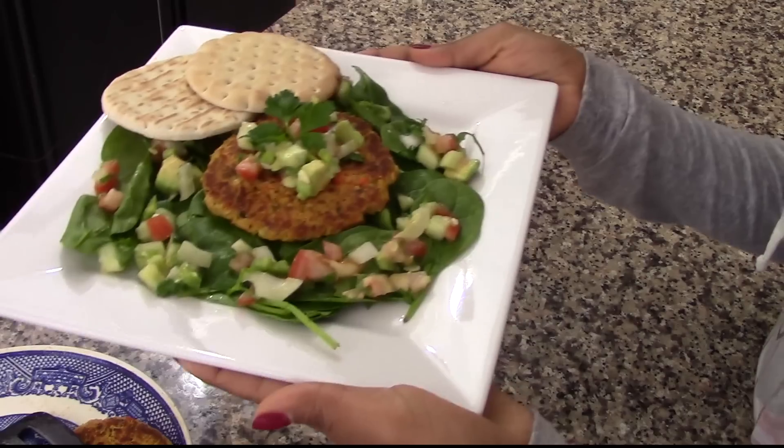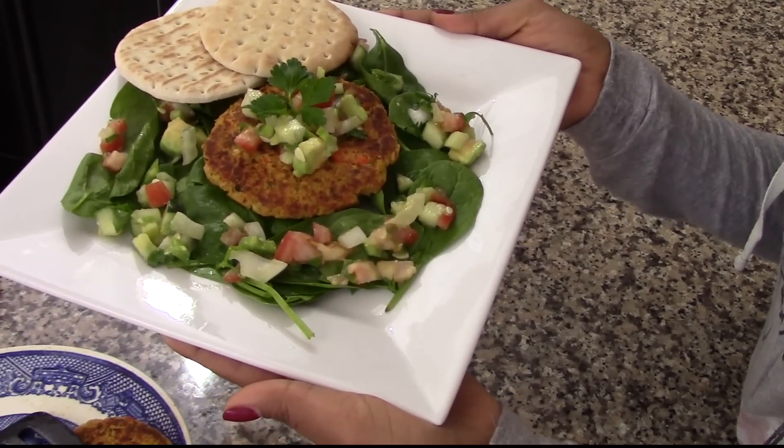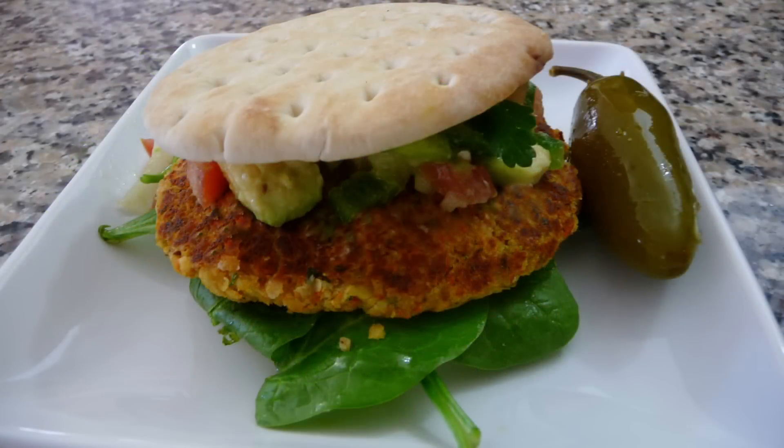There you have an amazing and healthy lunch or dinner. If you prefer, you can serve these patties in a hamburger bun and they are equally delicious. Enjoy!